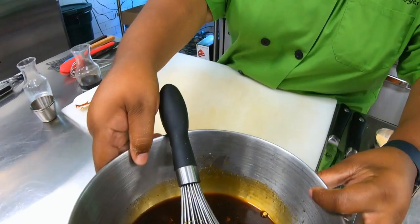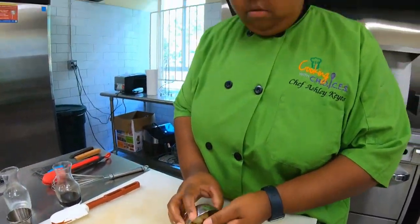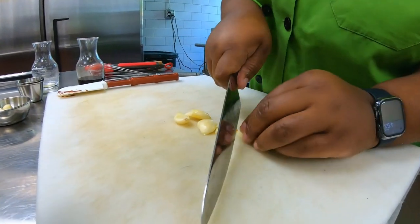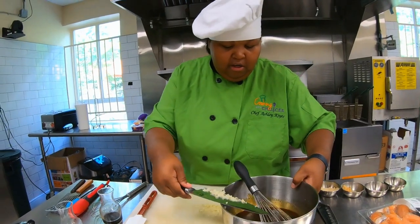I'm going to let this sit for just a second while I mince up some garlic for our salmon marinade. I already peeled my garlic, so I'm just going to smash the clove a little bit to help me. Now we go and mince it all up and put that into our marinade.